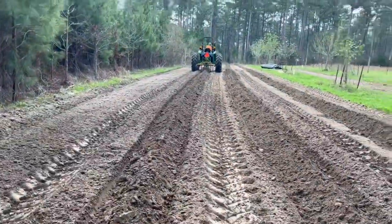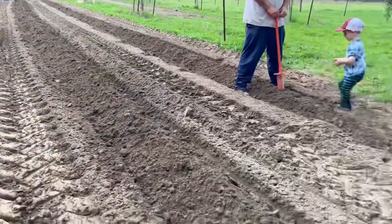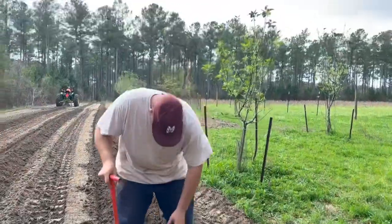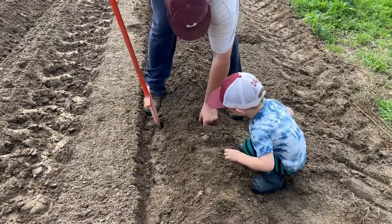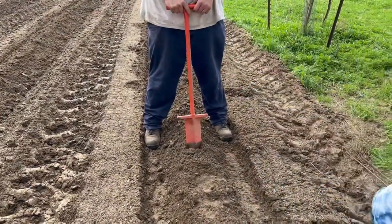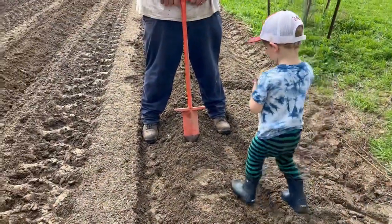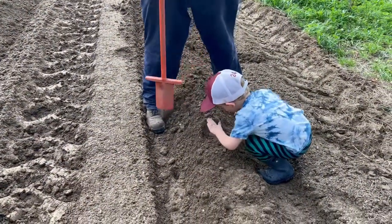Here are our red potatoes — let's put them in. Casey's just digging a small hole, and Caleb is taking the red potatoes and putting them cut side down, eyes up, then covering them up.